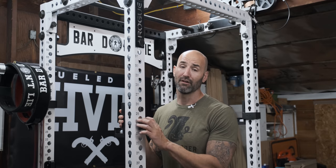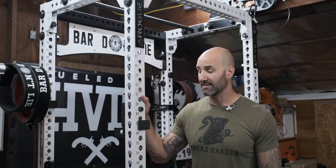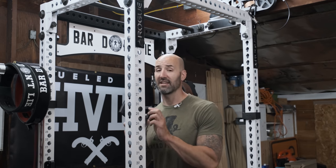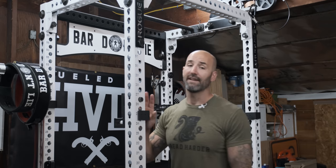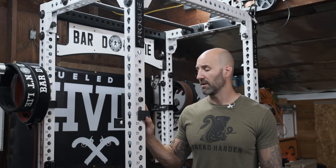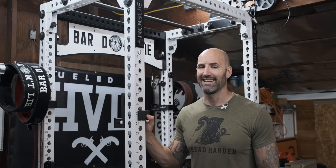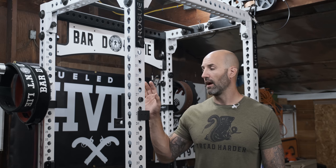It gives you that buffer of UHMW to protect your accessory and also protect your rack itself. When you're moving and repositioning accessories, you have a lot of contact there. The UHMW protects the rack and accessory, and it also makes the fitment a lot nicer — you don't usually get any slop, which is really good.